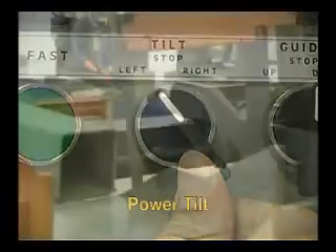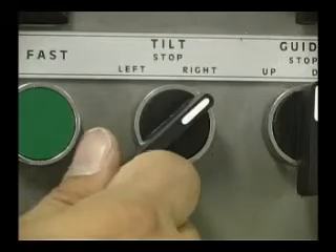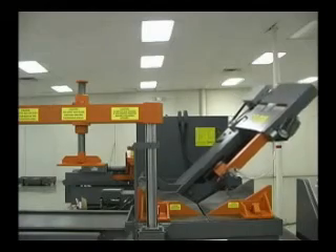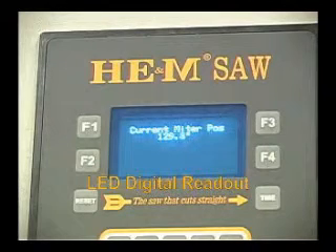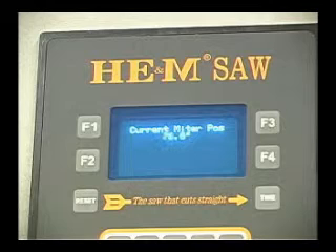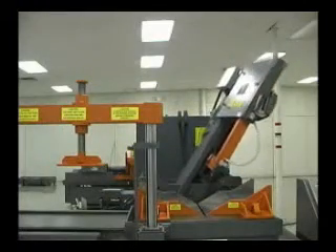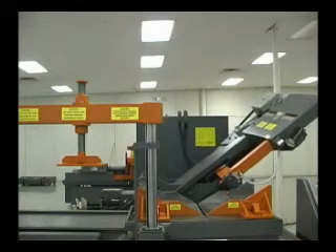The power programmable tilt feature places the saw column to any angle up to 60 degrees right or left of 90 degrees. The mitering capability is an easy adjustment powered from the operator's console, allowing setup for different cutting applications with ease. The LED digital angle readout on the control panel allows quick and accurate angle changes, and the programmable miter feature allows the operator to select various angles automatically during production cutting sequences.